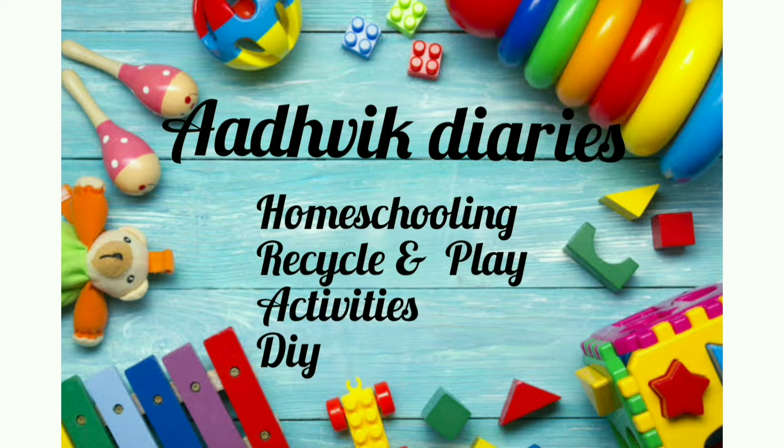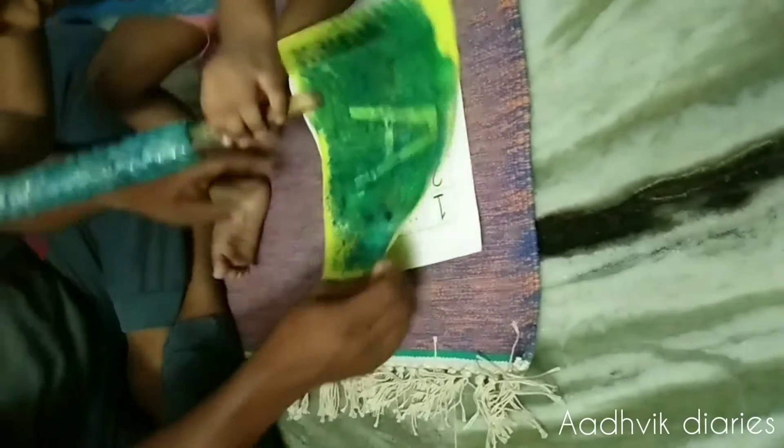Hey guys, hope everyone is doing good. Today I am making my song to learn some alphabets.